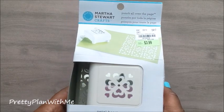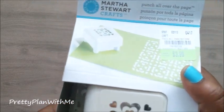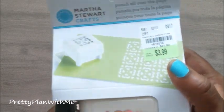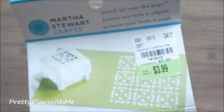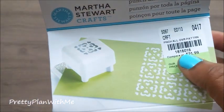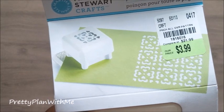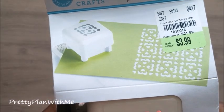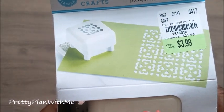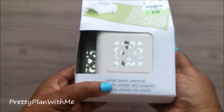Next I picked up this all-over punch and it was $3.99. Here's your product number: 181-6016. It says this one retails for $21.99, so at $3.99 you cannot beat this — oh my goodness.